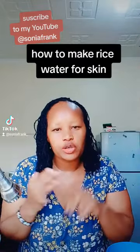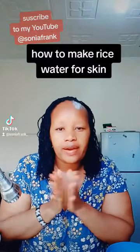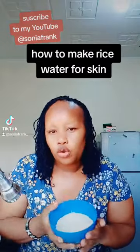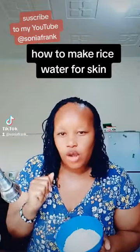How are you? Follow, like, and subscribe to my channel — Sonia Frank on YouTube, TikTok, and Facebook. Today we're gonna talk about how to make rice water. People have been asking me to please speak English, and yes, English is not my language, but today I'm making this video for people who want to hear about rice water but don't understand Swahili. I'm Kenyan, and since TikTok is a worldwide social media, I'm going to talk in English.